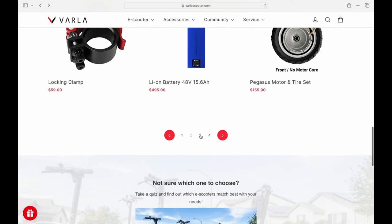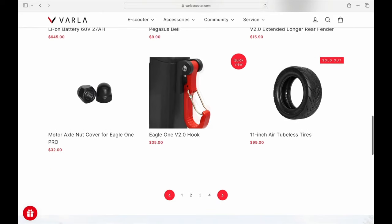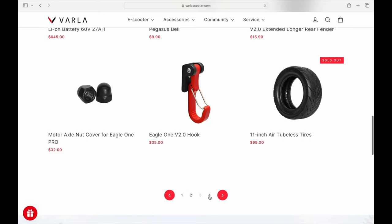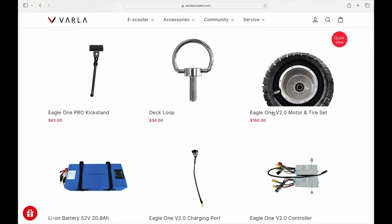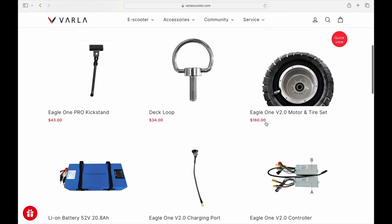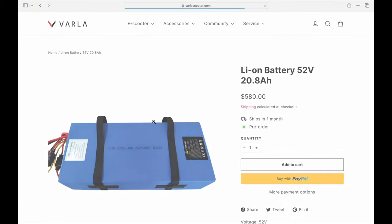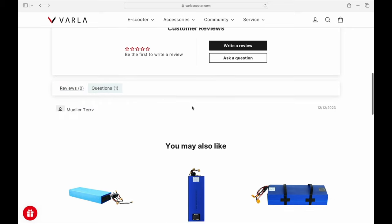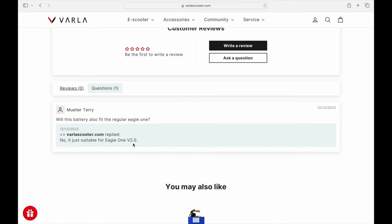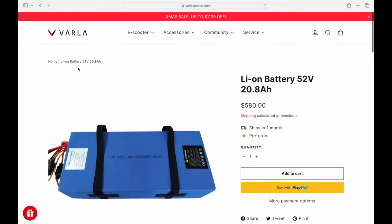It's nice to know parts are available. I can see the V2 hook for carrying groceries, and here's a V2 motor and tire set for $160 — so you can get a whole new motor and keep the scooter running for a long time. Then there's a battery pack specifically for the Eagle One V2 at $580. I highly doubt you'd burn through the motor, and these batteries handle a lot of recharge cycles, so you shouldn't burn through a battery too quickly either.